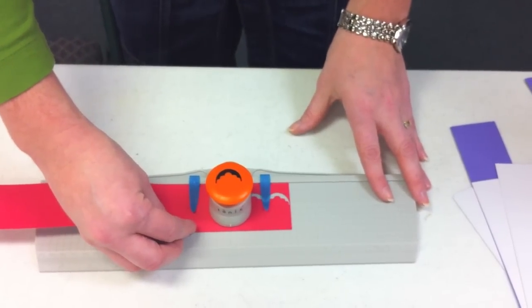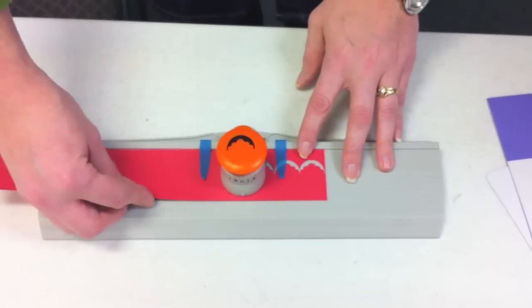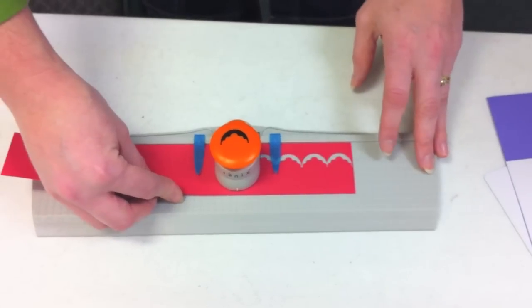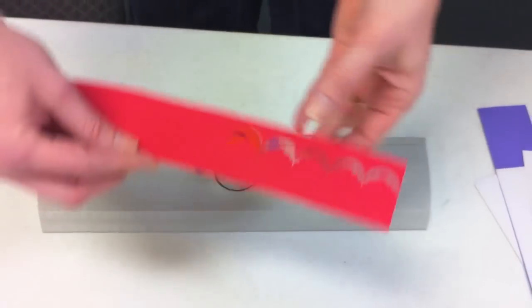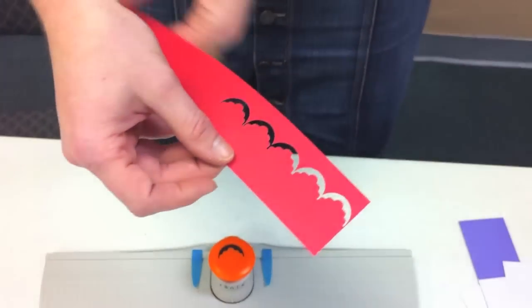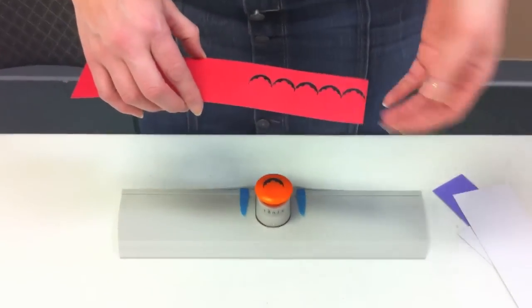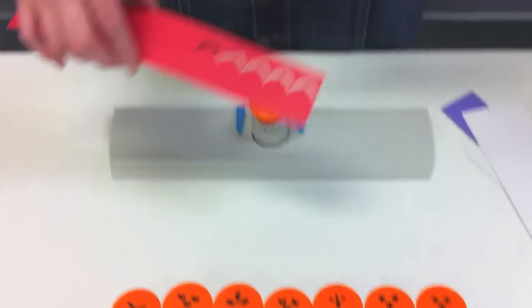You'll just keep moving that along, lining up the center of those two punches each time. You can see then as you continue along, you'll end up with a really great border. So then you can choose from any of these accent punches to go back over and drop into your border.